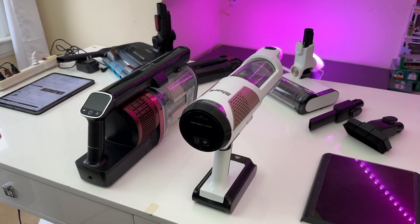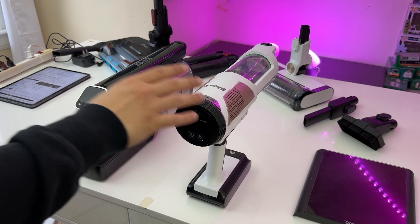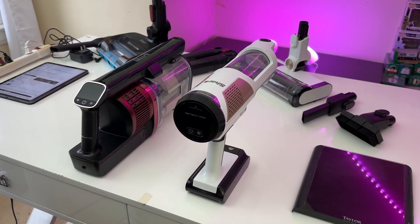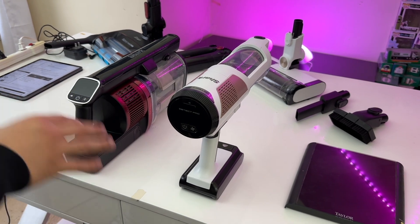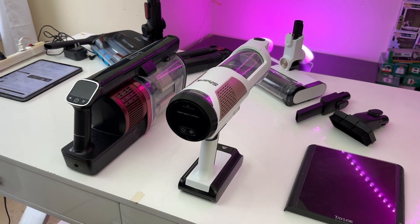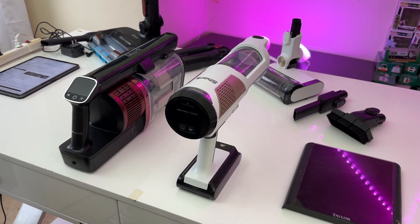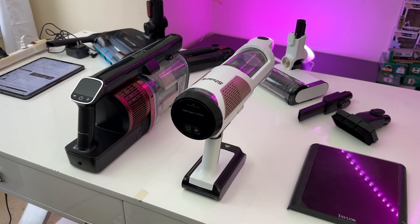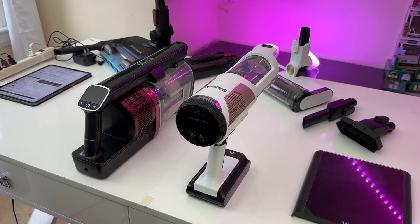Now let's talk about the overall volume of these two vacuums. The Detect Pro does have better suction than the Vertex Pro and is also a little quieter. However, both of these vacuums are a little on the louder side, especially if you compare them to other vacuums like Dyson's. Let's go ahead and do a quick test of the volume of these two vacuums.